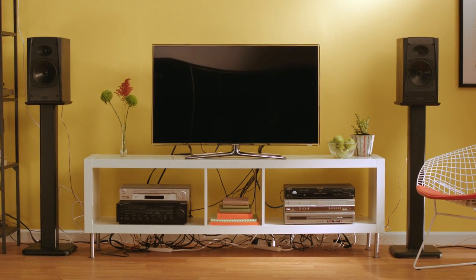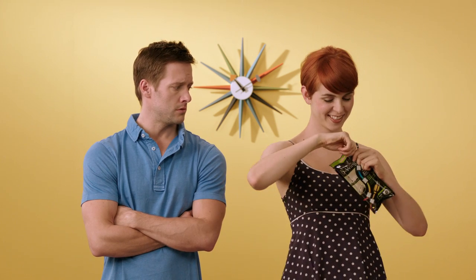Cords seem to grow out of everything in your home. With D-Wings Cord Control, it's easy to tidy up that mess.